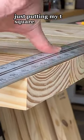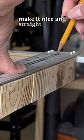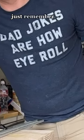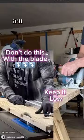Just putting my T-square up along the edge and drawing a line where I want to cut. Make it nice and straight and even. Line up the blade. Just remember, no matter how much you push the envelope, it'll still be stationary.